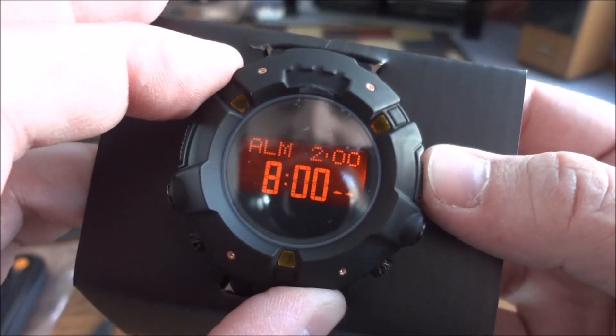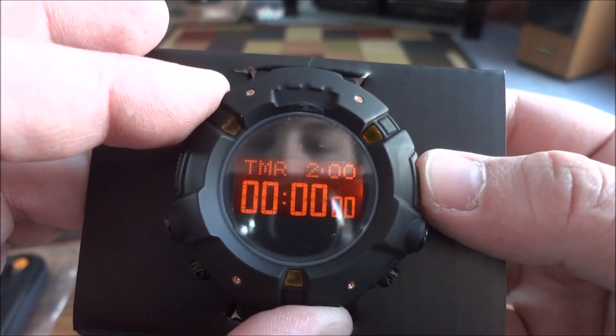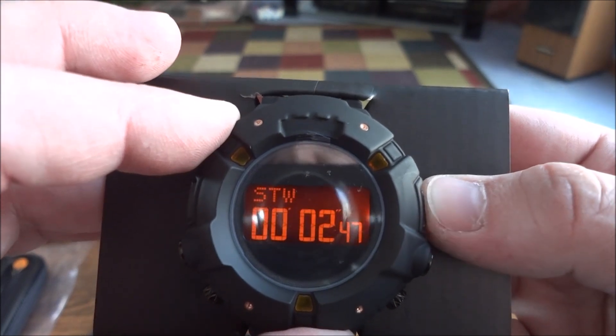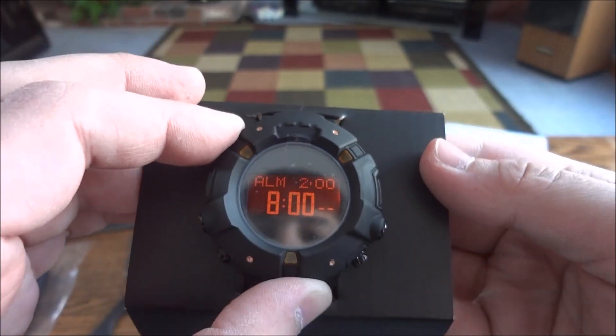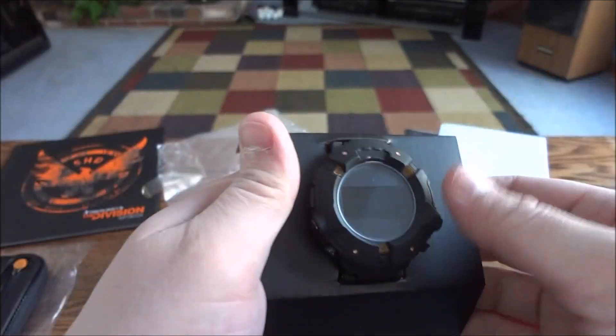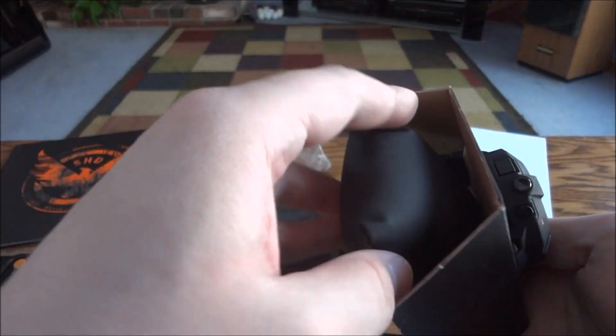It's pretty cool looking. Alarm. Timer. New York City. Tuesday. So that's cool — it's actually a really nice watch. I'm actually not going to pull it out of this just because I'm not going to use it.